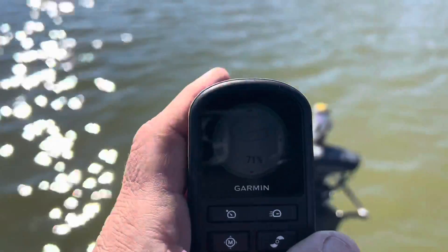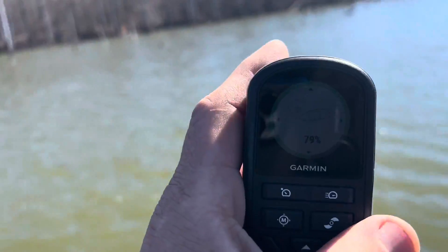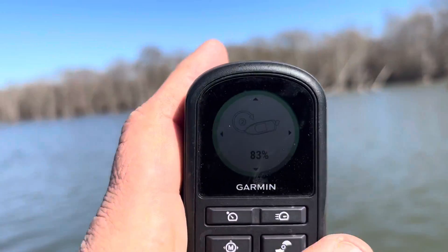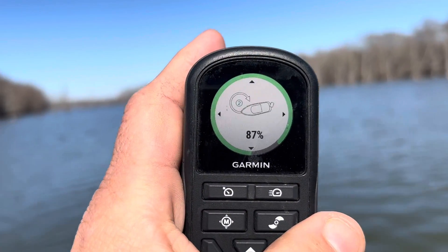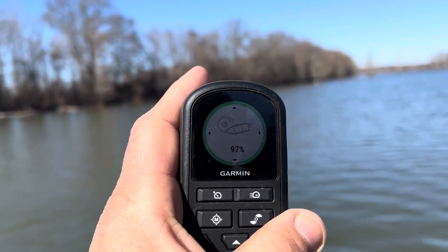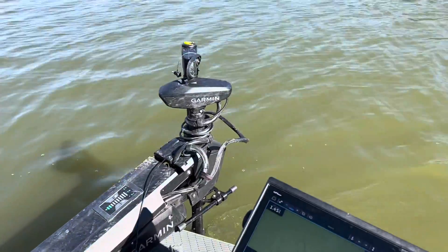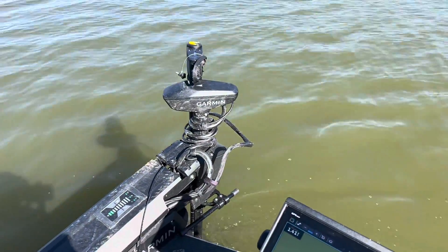Now we're going through this — 71... you'll lose us as we get to a dark spot in the sun, but here we go again: 84, 86, 87. Very simple. Nothing hard about this.